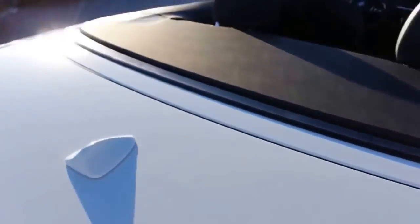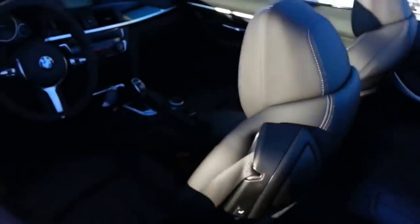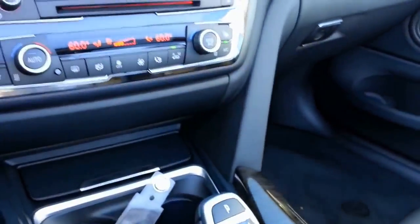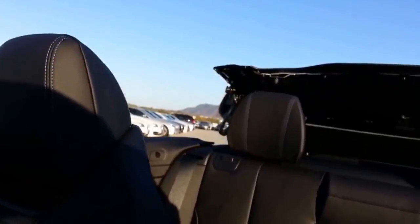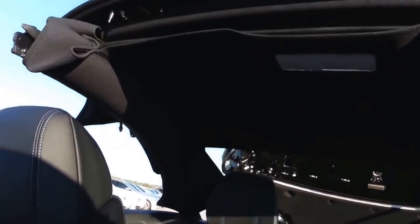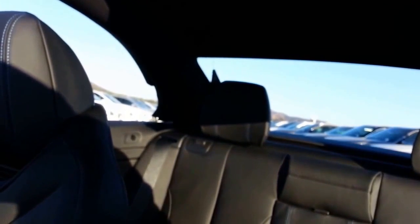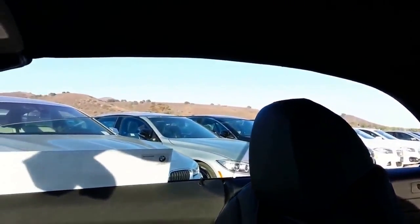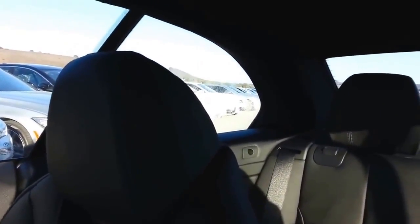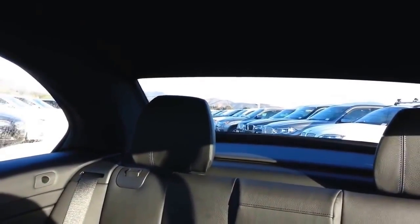Let's go back inside and I'll show you a few things with electronics. You can see you've got the neck warmer buttons there, and heated seats will be up here. Let's go ahead and put the top up. If you do have people in the back seat, they don't need to hunch over or hide from the top — they can sit normally, it's not going to hit them. All I'm doing is holding the button and you'll see it puts up all the windows for you.